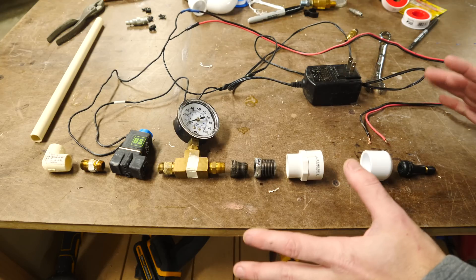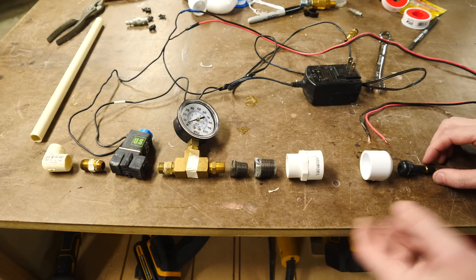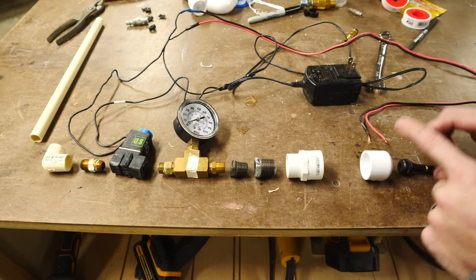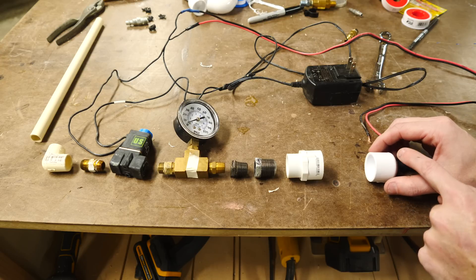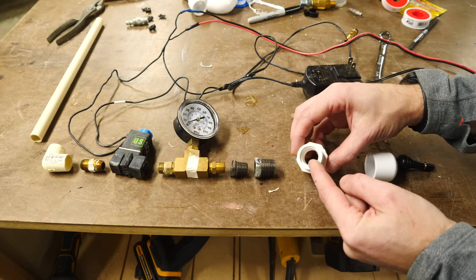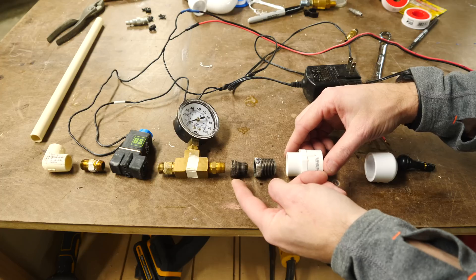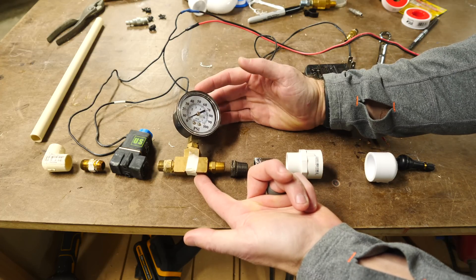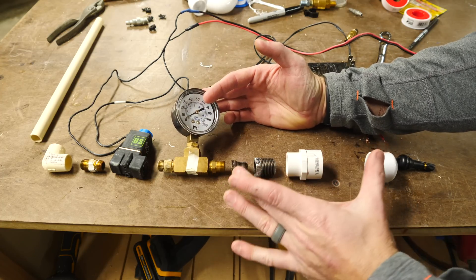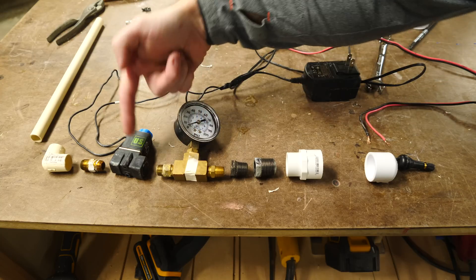Here's basically all the pieces that we're going to use for this project minus some PVC pipe. We've got a Schrader valve which will let us connect it to the bike pump. This will be put into this end cap which will be the end of the pressure chamber which will be made out of PVC pipe. That connects to this piece that has a thread in it that goes to this piece and that piece down to a pressure gauge — which is totally not necessary but it lets us know how much pressure is being built up in the chamber. And then the output of that goes into the solenoid valve.